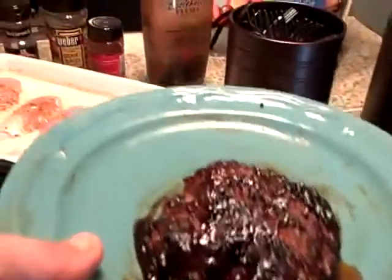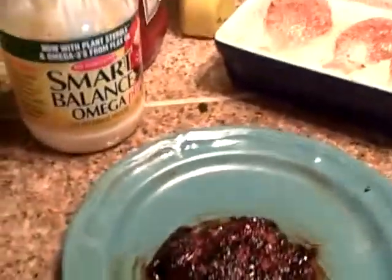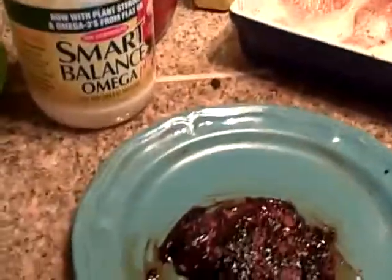Cook it three minutes on each side — two and a half to three minutes each side. And here's the final product. I tell you what, the juices off this thing just run. It is so delicious. It will melt in your mouth.